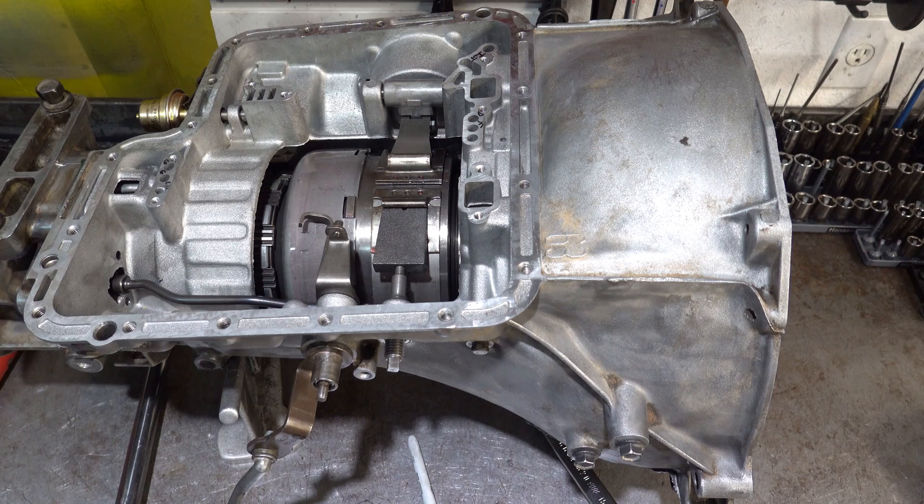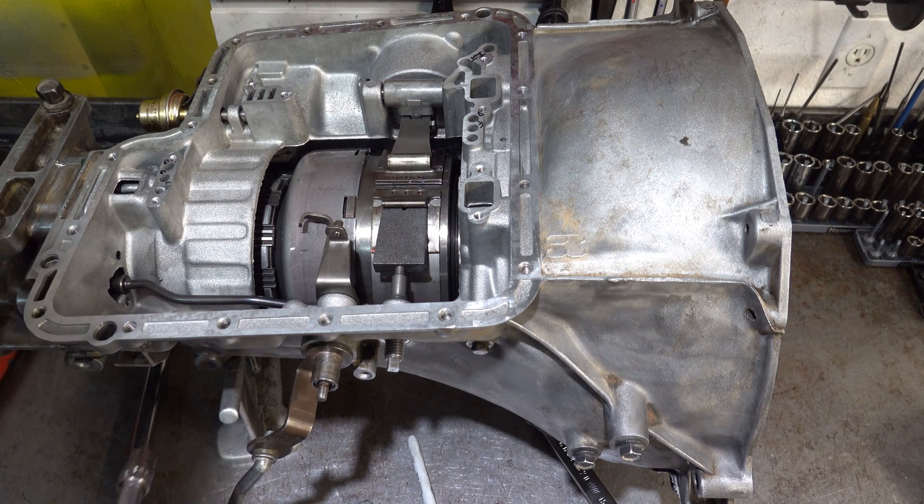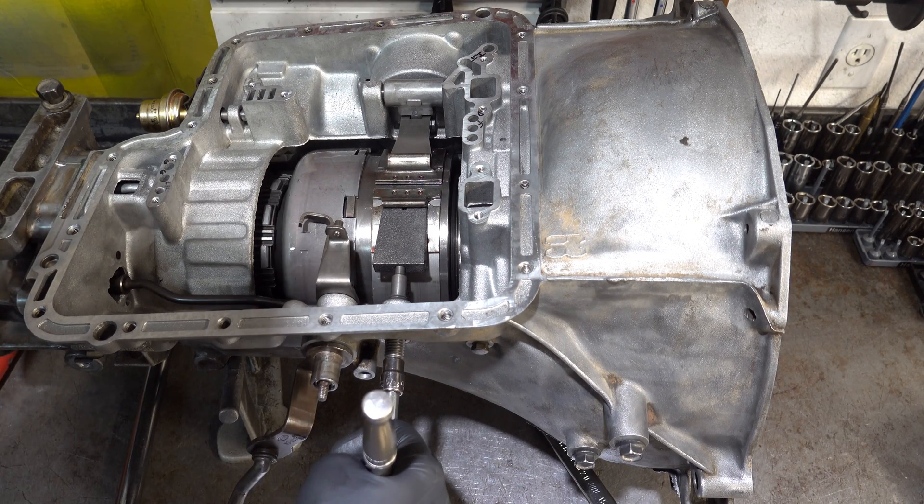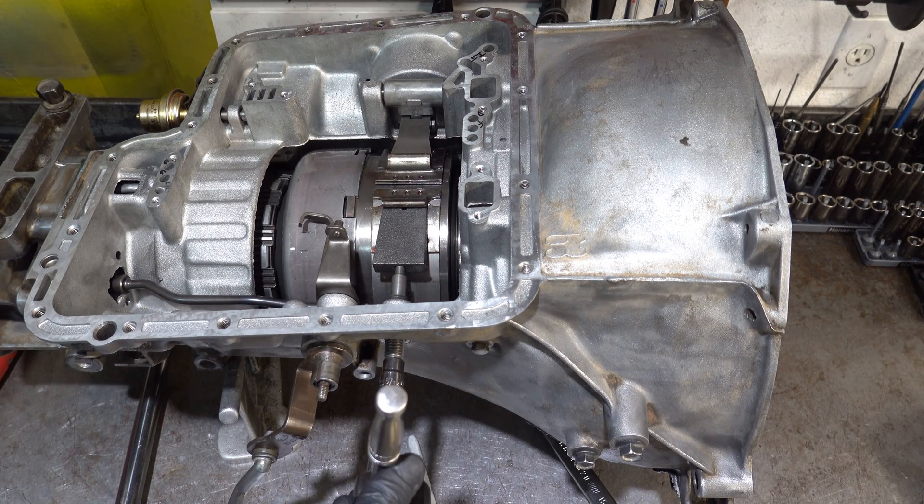The factory service manual and the ATSG manual both prescribe this exact procedure. However, if you've acquired a Transgo shift kit for this transmission, their instructions - possibly in one of the more advanced kits - have you back it off starting at one and a half turns and then assess, moving it either inward or outward in quarter-turn increments until it's just right. That's just a slight variation of what ATSG and the factory service manual tell you, but what I'm showing you is a hybridized version of that.